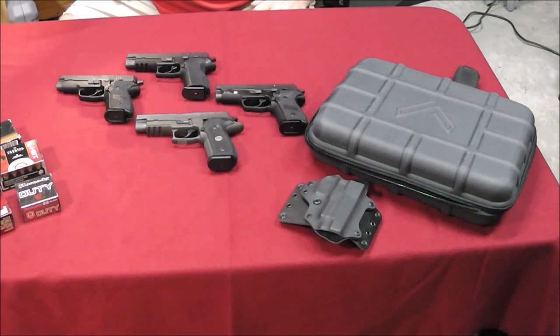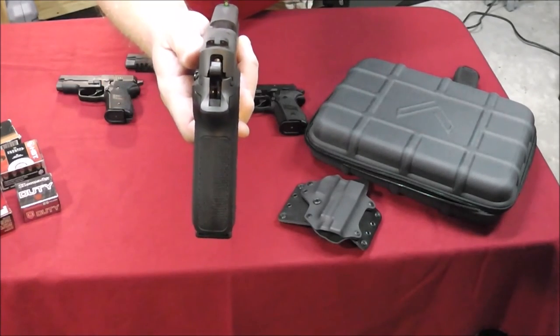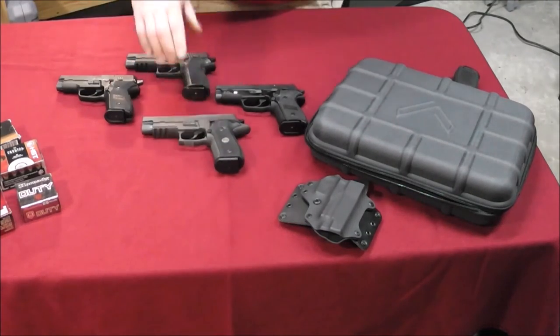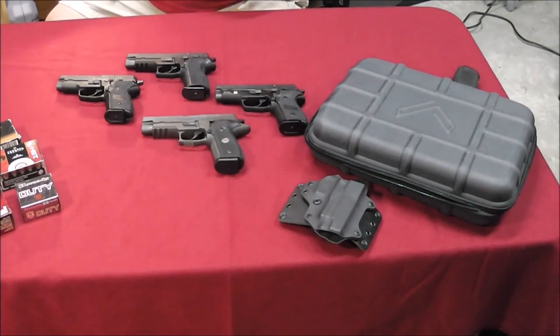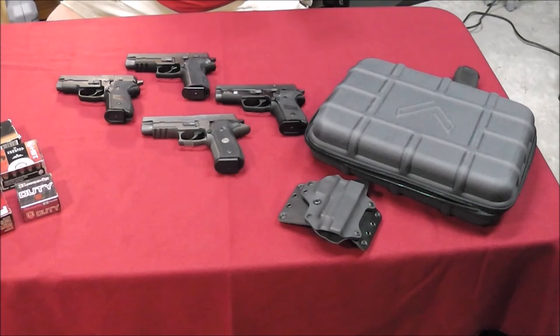It also has the Sig Sauer Electro-Optics X-Ray high-visibility day and night sights. Even in bright light, that front sight really picks up nicely — it has that greenish tint that is a very high-visibility daytime sight. It also has night sights as well, so for the next 12 or 15 years it'll be a fantastic option in the evening. The grip panels on this one are custom G10 grips. In addition to just having a different texture, it also has the Legion logo. To me it is what it is — I don't really care one way or the other, but it is part of it. You can get very similar grips that are not the Legion grips if you want to change your current grips.